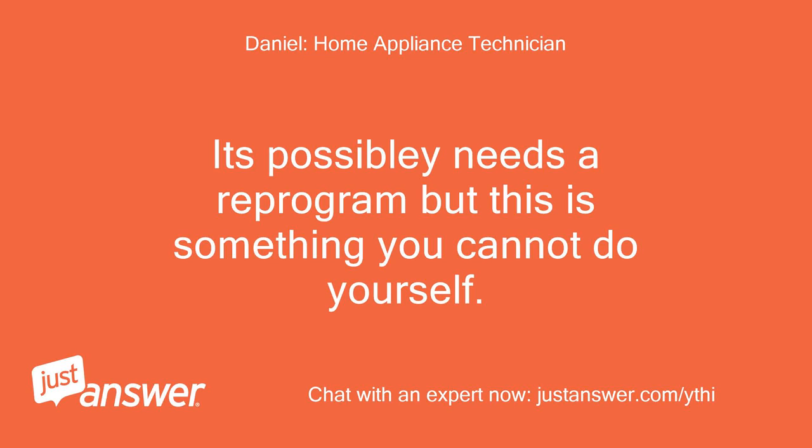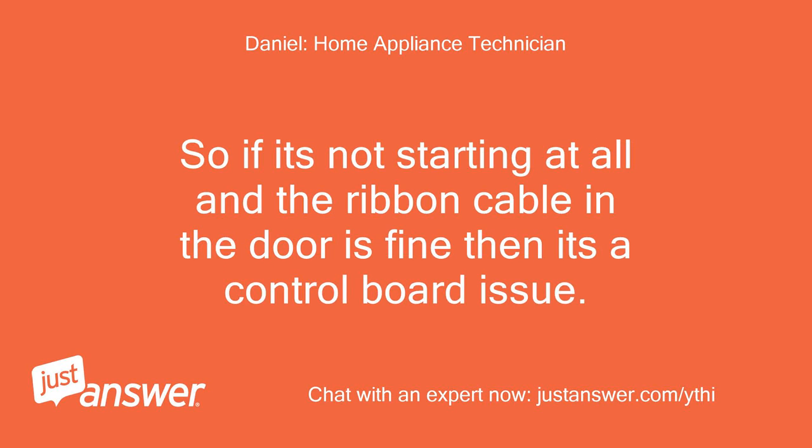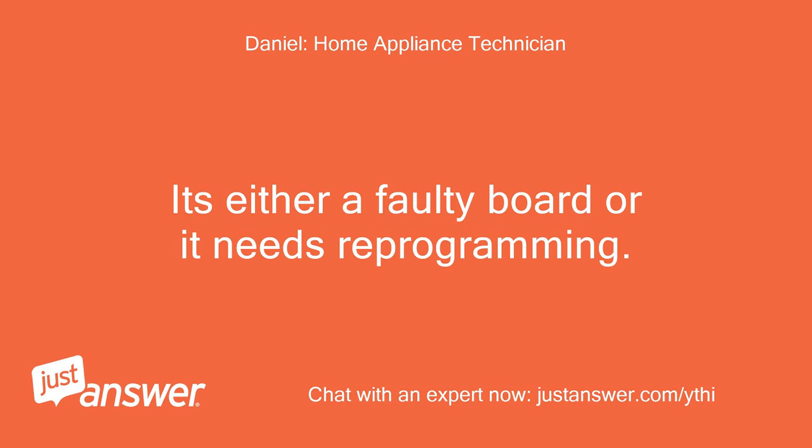It possibly needs a reprogram, but this is something you cannot do yourself, as you need the Hotpoint laptop in order to reprogram — it's all done by a computer. So if it's not starting at all and the ribbon cable in the door is fine, then it's a control board issue. It's either a faulty board or it needs reprogramming.